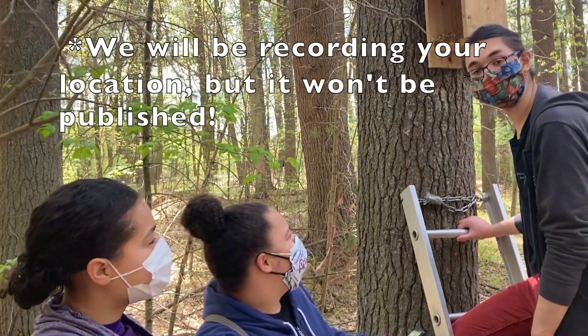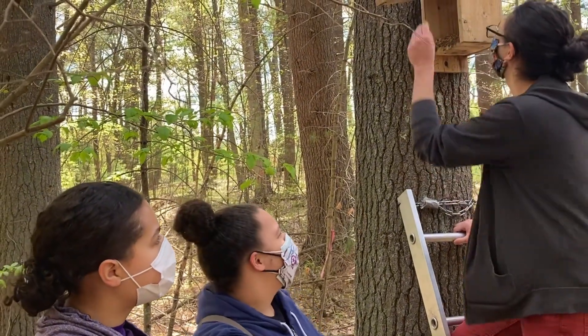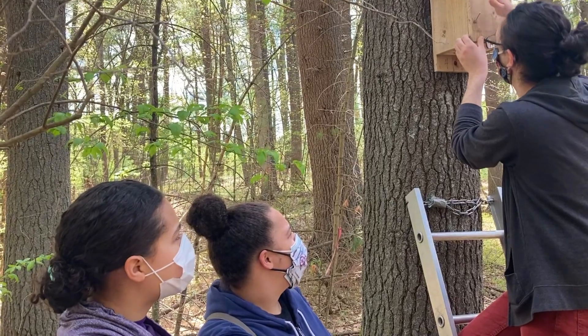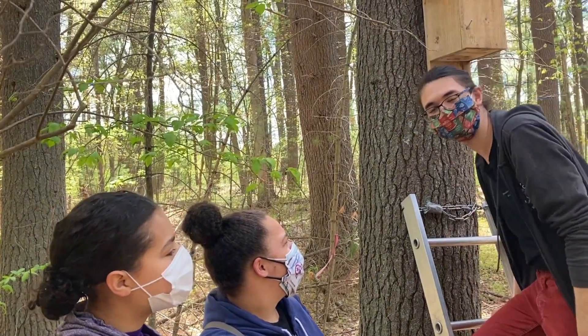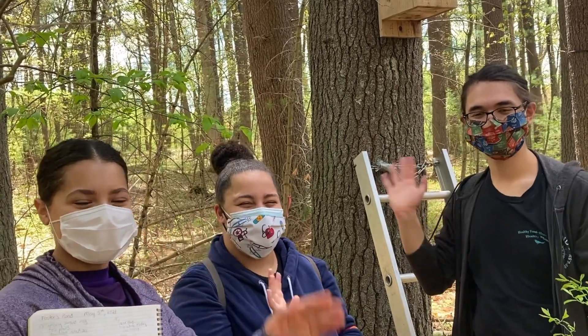That's it for the app. If you don't know your box number, email us and we can tell you what it is. I'm going to close this up and remember to put the nail back in and then leave it for another month. Happy squirrel watching! Bye!